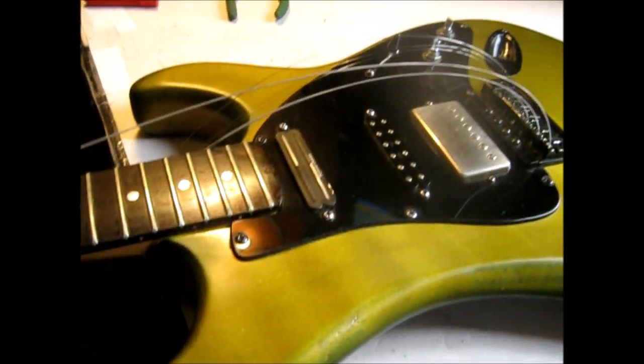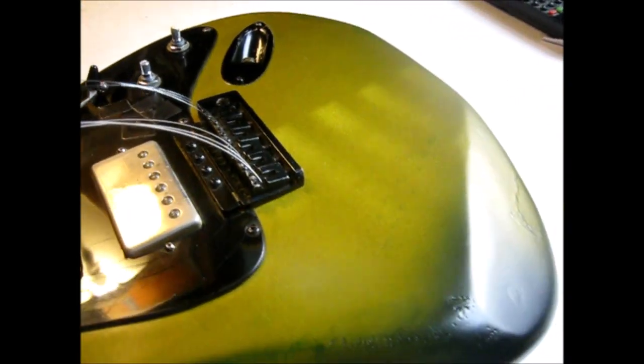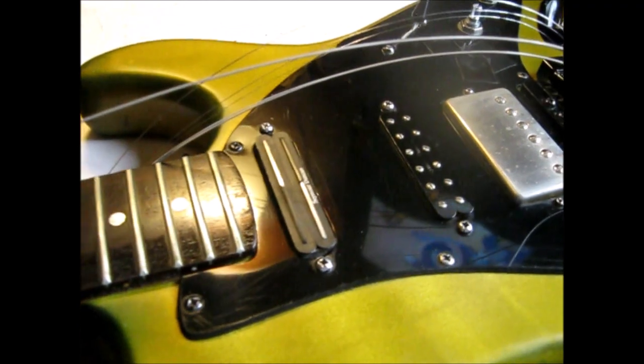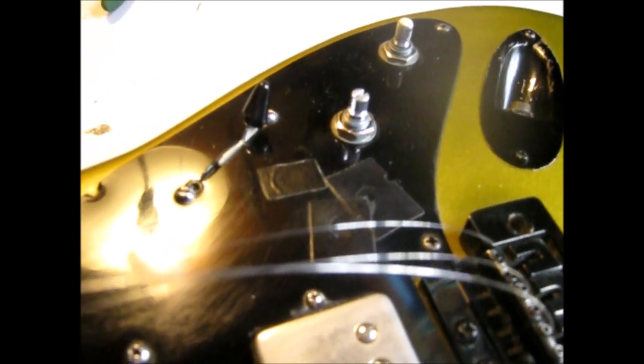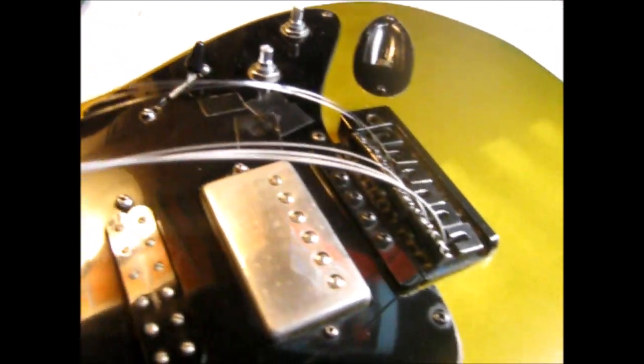What we have here is a 1984 Kramer Stryker — this thing sounds like a million dollars. I think I paid maybe 200 bucks for it a very long time ago. I cut the pickguard to get that shark fin look, had to put some spray cleaner in the knobs and switch because they were crackling a little bit. And don't you love the electrical tape?